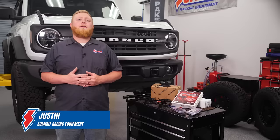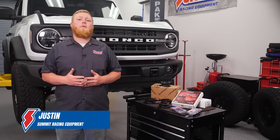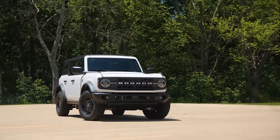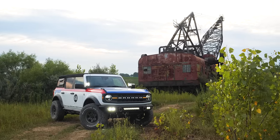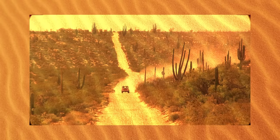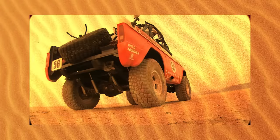Hey guys, it's Justin here and we're back in the Summit Racing Studio for our Ford Bronco project. If you missed the introduction video, we're taking a brand new Ford Bronco and building a tribute to legendary off-road racer Rod Hall's 1969 Ford Bronco — the same truck that won the grueling 1969 Mexican 1000 off-road race.